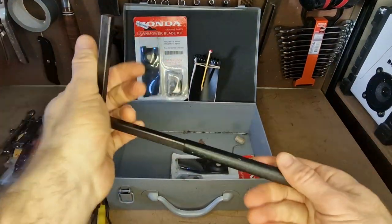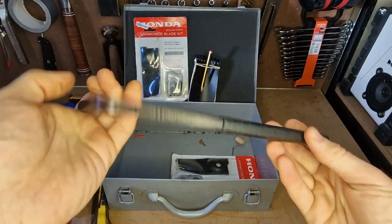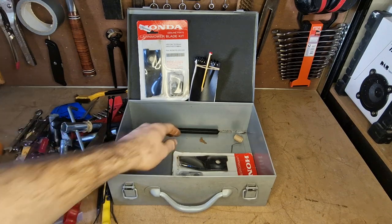This big Briggs and Stratton tool is designed for a sump plug. I don't normally use it on my lawnmower — I bought it thinking it would work and never actually ended up using it — so it's just in there in case I ever do need it.